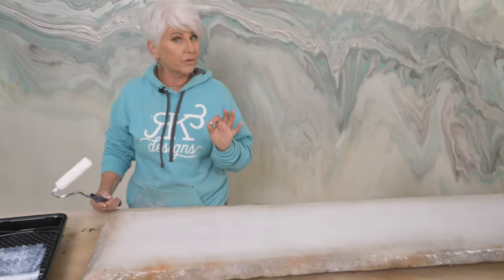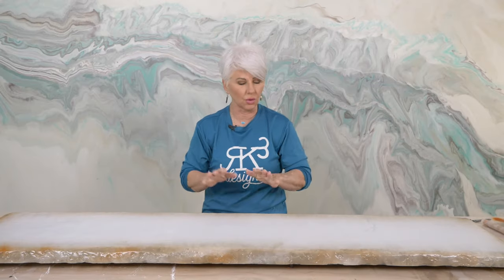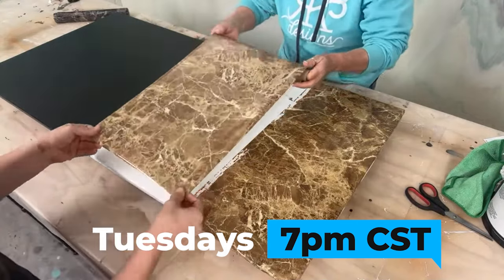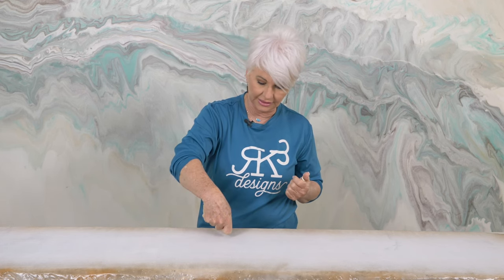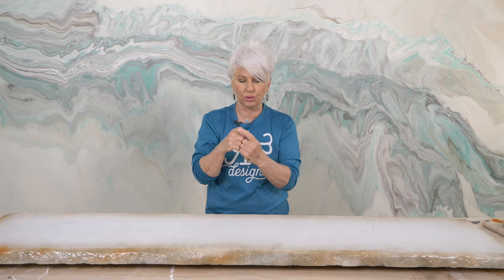Let it dry for about two hours; overnight is recommended, especially if you're in a cool or humid area — usually two to four hours is a good rule of thumb. We're back the next day. The glue is very much dry. The way I check that is to touch the surface — you'll hear a little pop as you pull your hand up, and you'll notice nothing sticky on your finger and none of the glue is coming off the substrate.